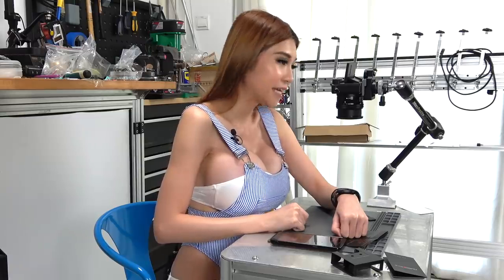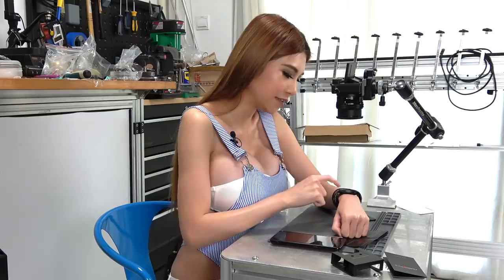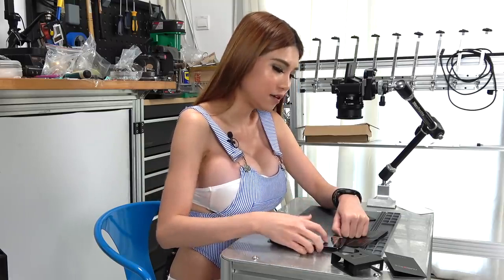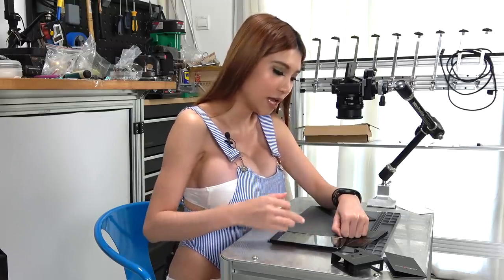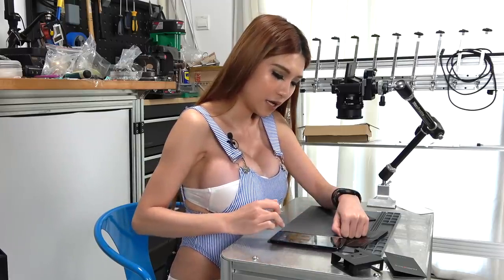I clicked the 'search phone' feature — it says 'Your phone has been found and it is now ringing.' Holy crap, that was so convenient! Whenever I try to find my phone I normally have to use another phone to call it. But since the watch is paired, I don't have to.